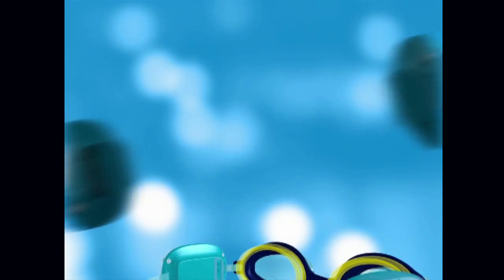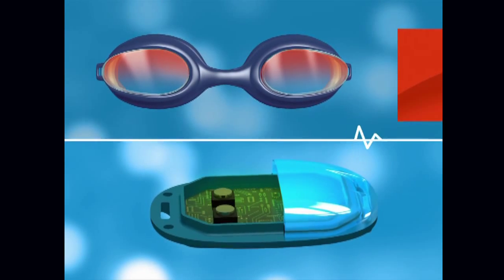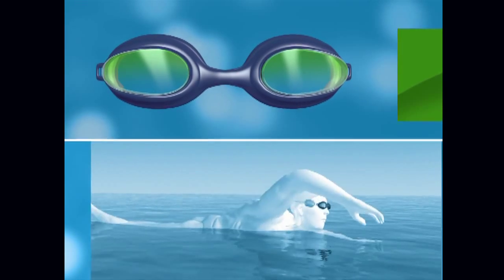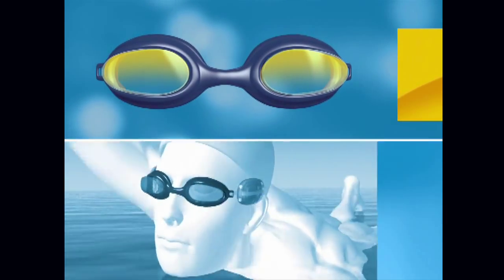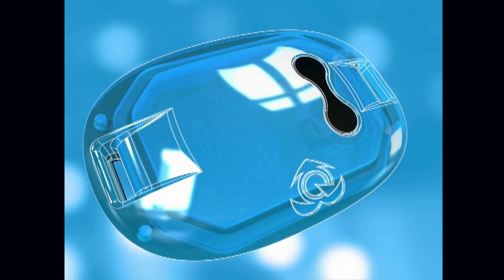The swimmer enters his age and his target heart rate through buttons on the casing. Then there's a circuit board in a waterproof casing that compares the target heart rate against the measured heart rate. The light goes red if the swimmer should slow down, green if he's on target, and yellow if he should go faster. It's a very intuitive color-code system — like traffic lights — and it's the first time a swimmer is able to track his heart rate in the water and monitor his training.